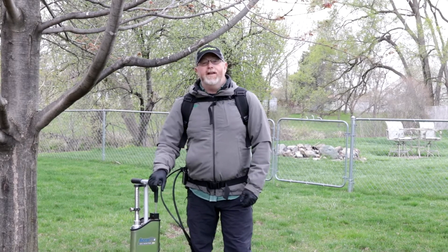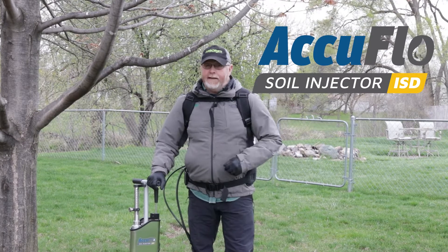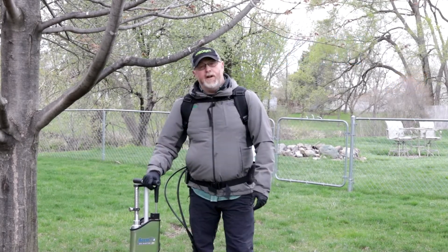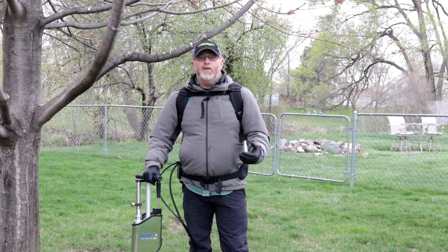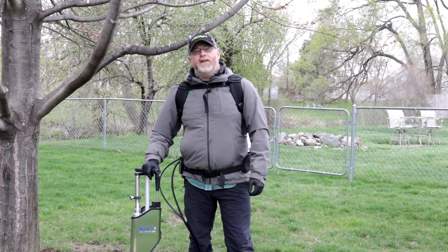Today, I'm very excited to show you our AccuFlow Soil Injector. I think you're going to be pretty impressed on the way it works. So today, I'm going to go over it real quickly, spend a minute or two out in this breezy 38-degree day, because that's what happens up here — it's 71 one day and 38 the next.